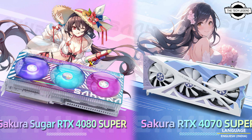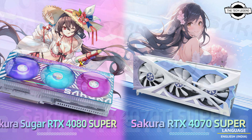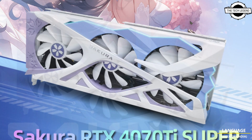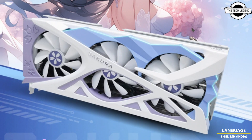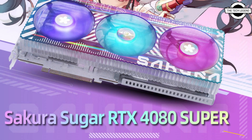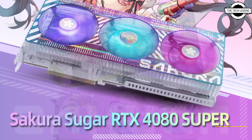Hello friends, welcome to the Tech Legend channel. Today I will talk about ASUS Sakura RTX 40 Super cards with white PCB. ASUS introduced RTX 40 Super cards and there are no visual changes from the existing design.